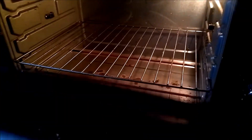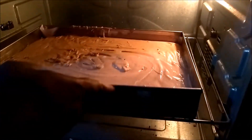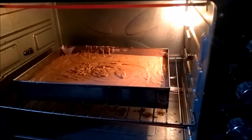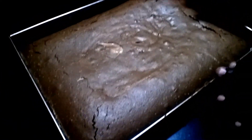Bake at 180 degree temperature for 30 minutes. The chocolate sponge is ready.